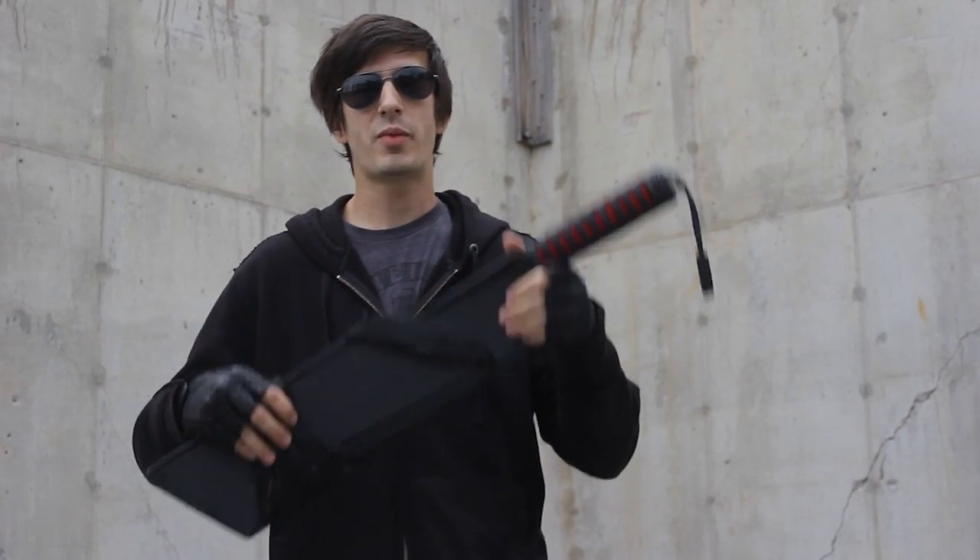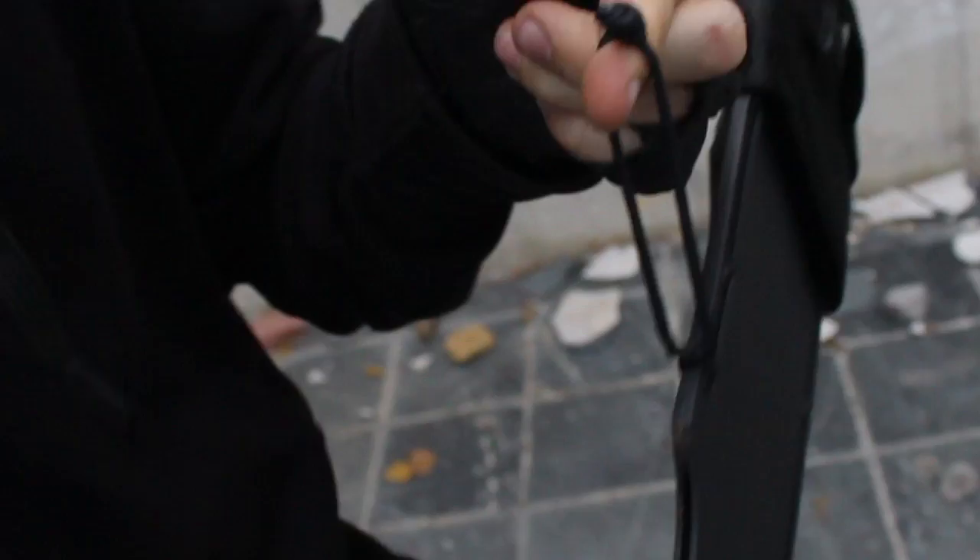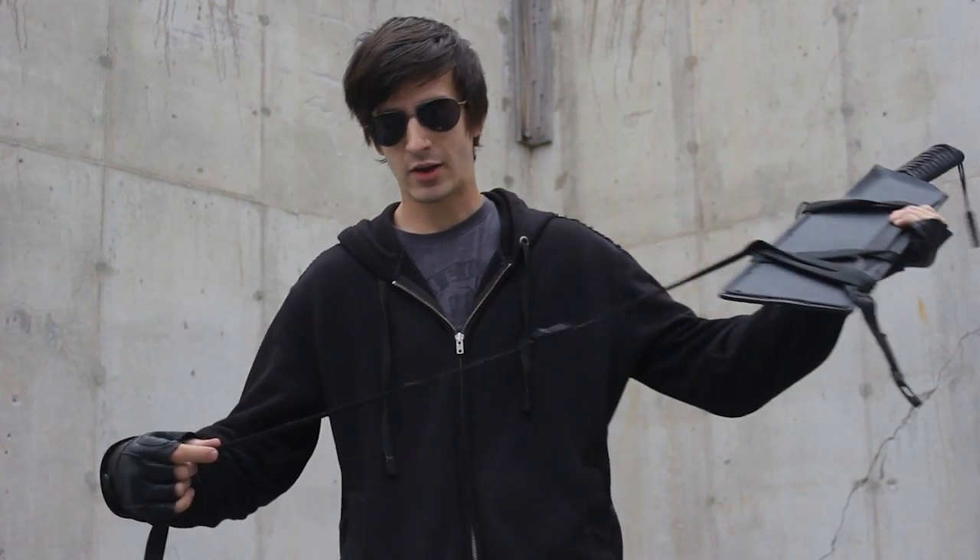First I want to talk to you about the sheath. It's made of kydex and it's really durable and it's custom-made to fit the sword. It comes with this strap that allows you to put it on your back. You can put it on your belt if you want to — it's got an extra little loop right here. If you don't need all this strap you can cut some of it down and use it for other things.